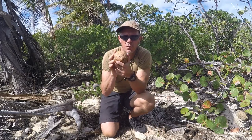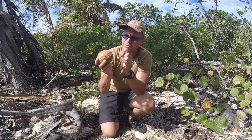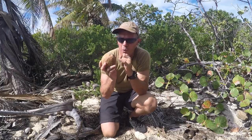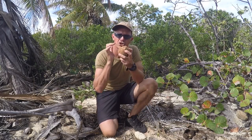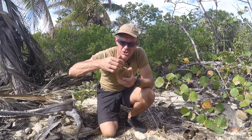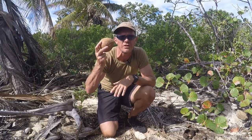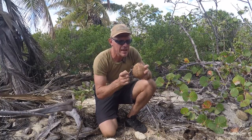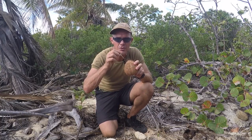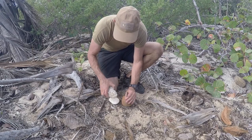A safer way to extract the liquid first — before we crack it open, since we can use the meat inside as a food source — is to punch a hole into the mouth. Out of those three holes, the mouth is the softest one. So if we sharpen a stick and punch that into the mouth, we'll be able to create a hole and drink the liquid from it. I've sharpened a stick and I'm now going to punch it into that hole, making sure it's the mouth and not the eyes.